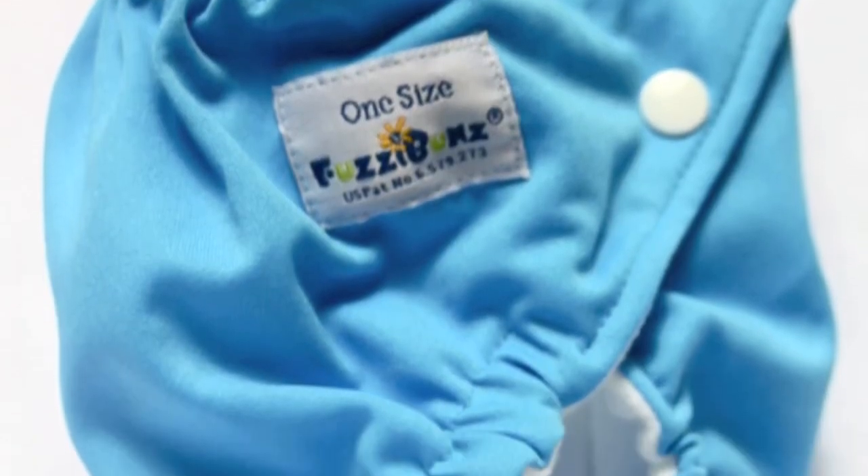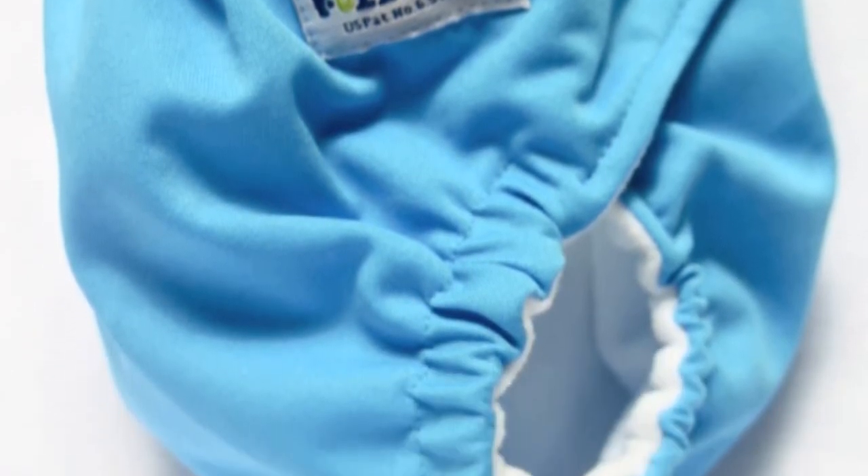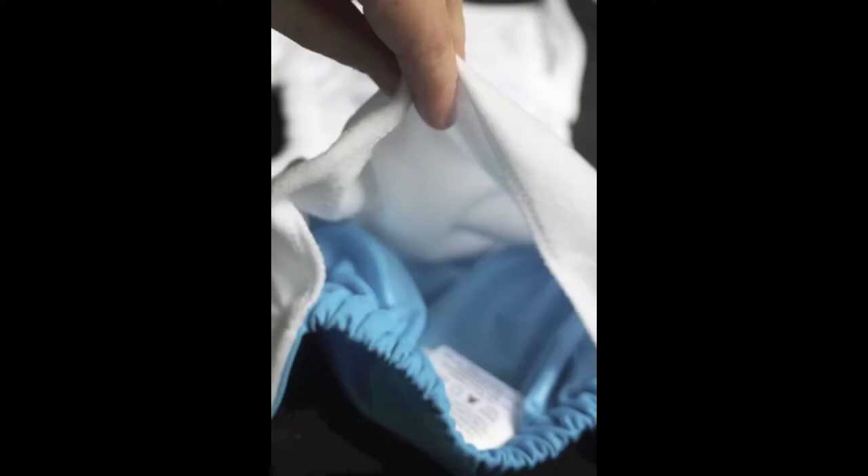The outside is made out of a waterproof PUL, but it's also finished off with an extra layer of what Fuzzy Bunz refers to as nanotechnology. That's basically smaller fibers that help finish up the seams. One issue I did have with stuffing the diaper is that it sticks quite a bit when you stuff in the pocket — the PUL is a lot more sticky than what I'm used to.